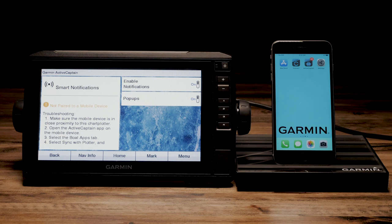Now that we know the Echo Map is ready to receive smart notifications, we will need to ensure that Bluetooth is enabled on your phone. This can be found in the phone's settings.